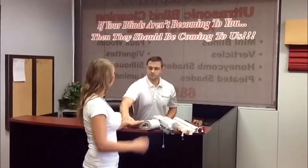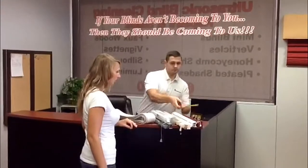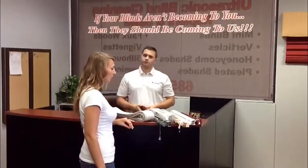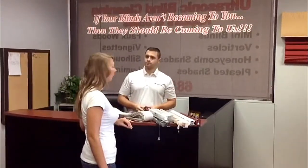Hi, welcome to Mr. D's Cleaners. Dry cleaners have been cleaning drapes for years. Blinds outnumber drapes five to one as a consumer's choice for window treatments. Why not add ultrasonic blind cleaning to your already existing dry cleaning business?